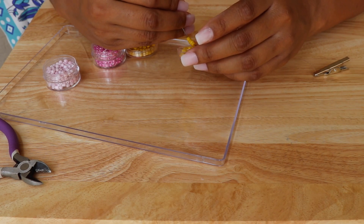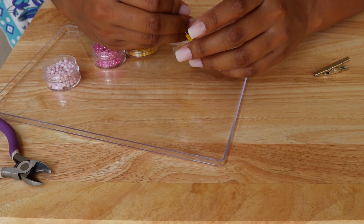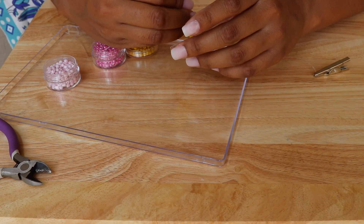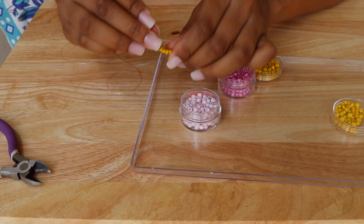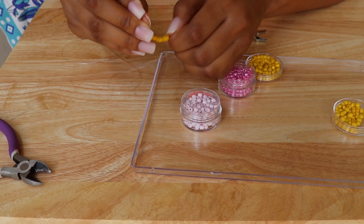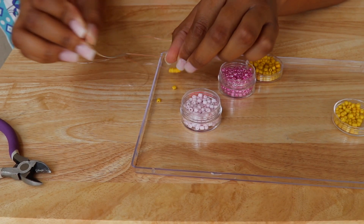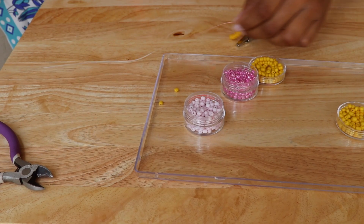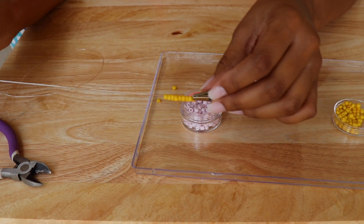Beading like this can take a lot of time, being that every bead is not the same. You will see shortly that some of the beads, as I'm trying to push them down, aren't always as wide as other beads, so they break in the process of me trying to string them on. That is perfectly fine with me — there are more than enough beads to go around.